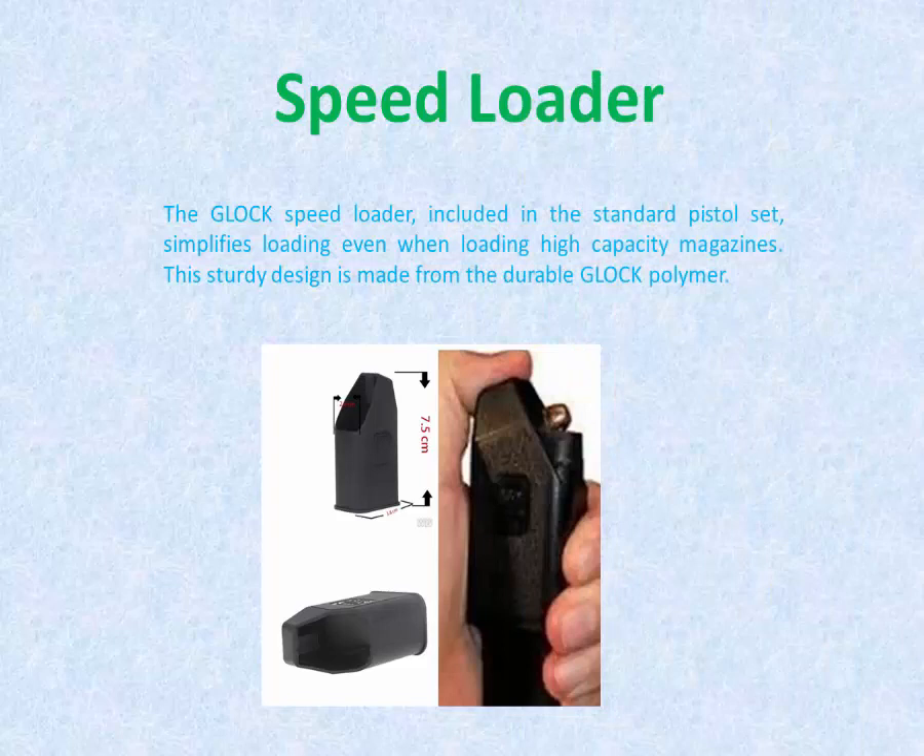Speed Loader. The Glock speed loader, included in the standard pistol set, simplifies loading even when loading high-capacity magazines. This sturdy design is made from the durable Glock Polymer.